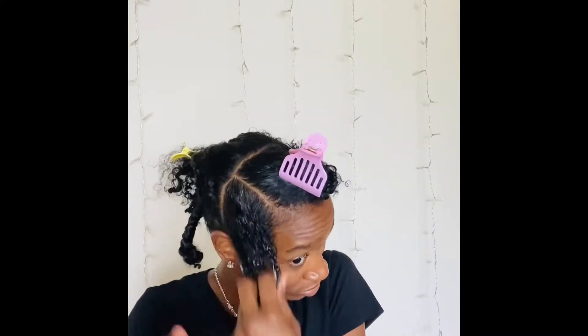Because I don't want to add product onto tangled hair, I'm going to go in with my curl activator cream, put a little on my hand, and rake it through my hair.